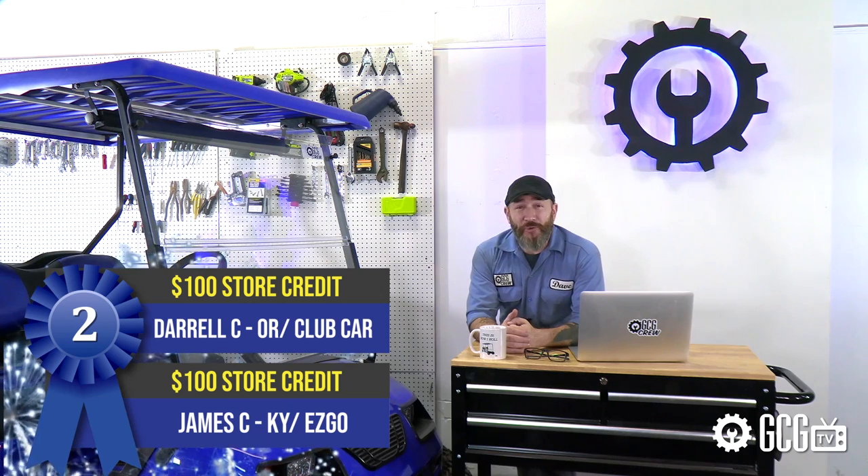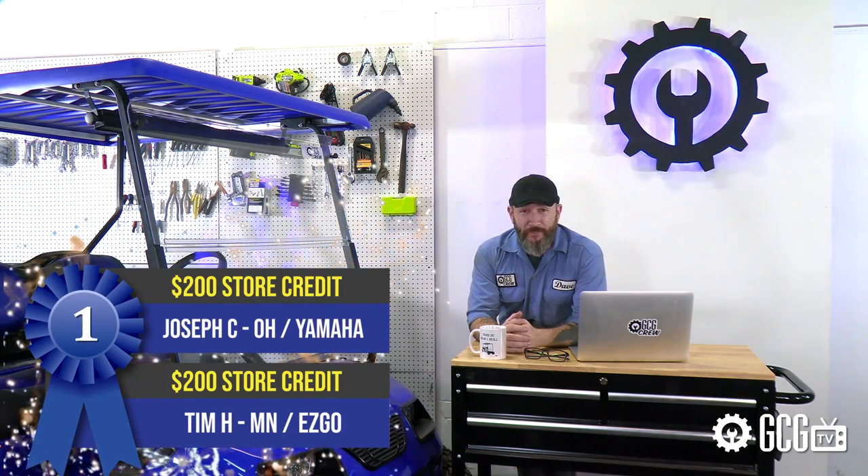Here are the six lucky winners taking home Golf Cart Garage store credit this month. Third prize goes to Sam W. from Arizona, who won $50 for his Yamaha, and Bobby Q. from Tennessee, who won $50 for his Easy-Go. Second prize goes to Daryl C. from Oregon, who won $100 for his Club Car, and to James C. from Kentucky, who won $100 for his Easy-Go TXT. And a big congratulations to our first prize winners: Joseph C. from Ohio, who won $200 for his Yamaha and also sent in a great video entry for the grand prize — so he's still in the running. And a big congratulations to Tim H. from Minnesota, who won $200 for his Easy-Go.